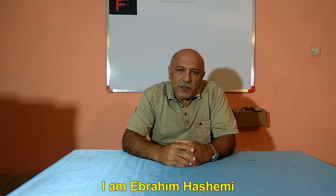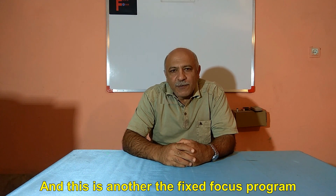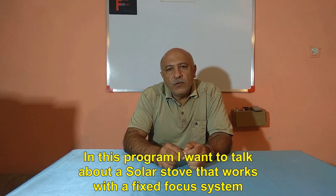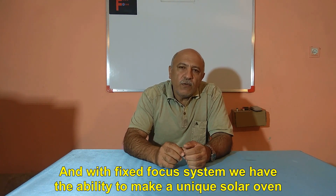Hello to all dear ones. I am Ebrahim Hashemi, and this is another The Fixed Focus program. In this program I want to talk about a solar stove that works with a fixed focus system, and with the fixed focus system we have the ability to make a unique solar oven.